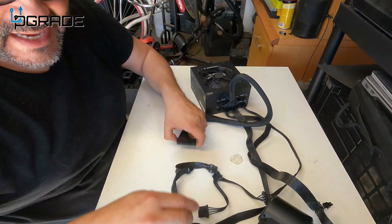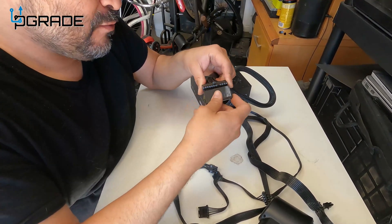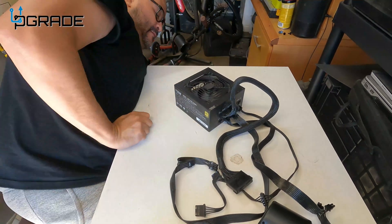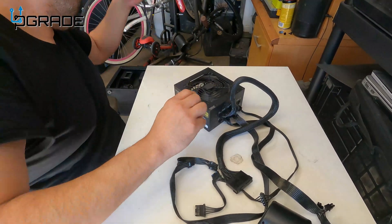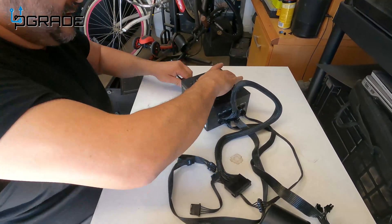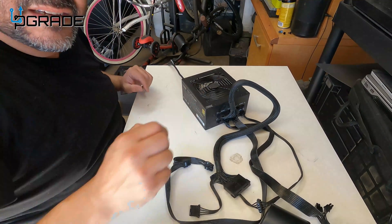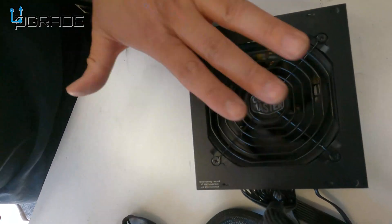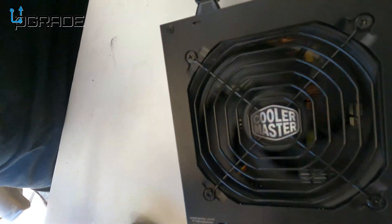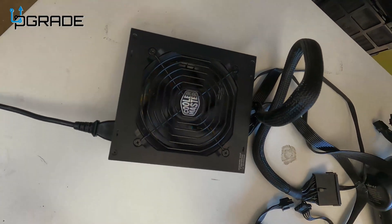We're gonna test this Cooler Master out first because I haven't tested it in quite a while and I don't remember exactly why I replaced it. It's a really good system. I'm gonna plug it in with the tester adapter and see if the fan turns on. Let's pull all these cables out, plug it in, and test it out. There it is — bringing the camera closer — it's turning on. So it is working! I don't have anything connected to it right now, but this is how you test a power supply with this component.